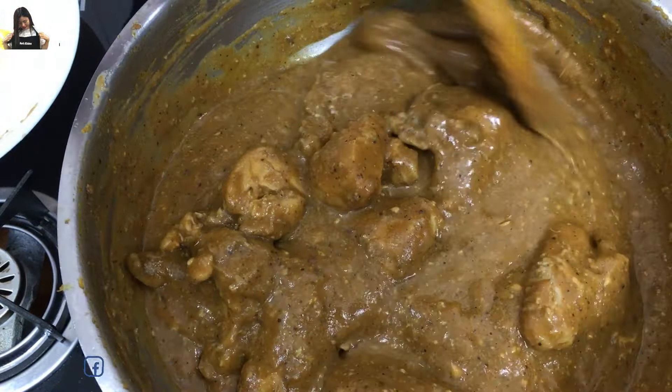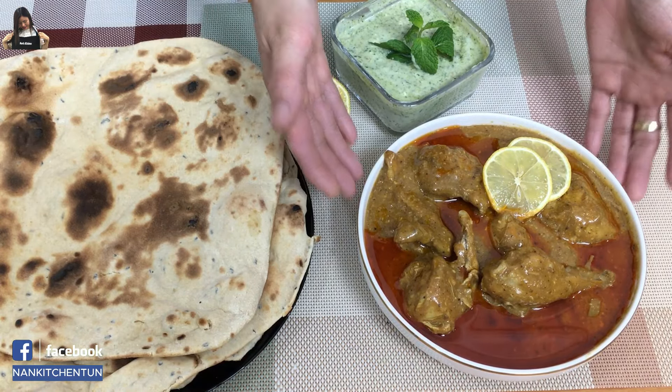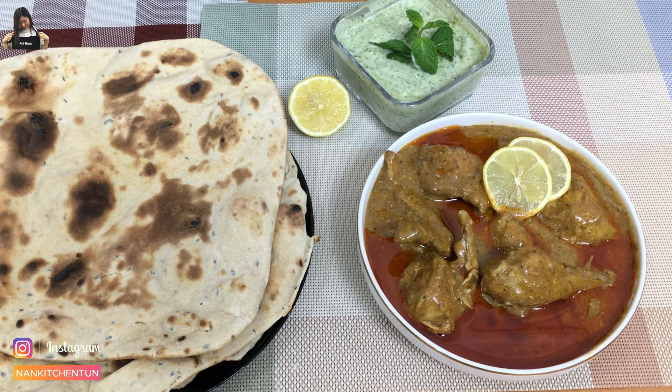Our chicken nihari is ready, so I'm going to turn off the stove. Yes, finally our chicken nihari is ready! Today I'm going to pair it with naan, tandoori, and mint chutney on the side. Please let us know in the comment below, and thank you for watching. Thank you everyone, bye-bye!